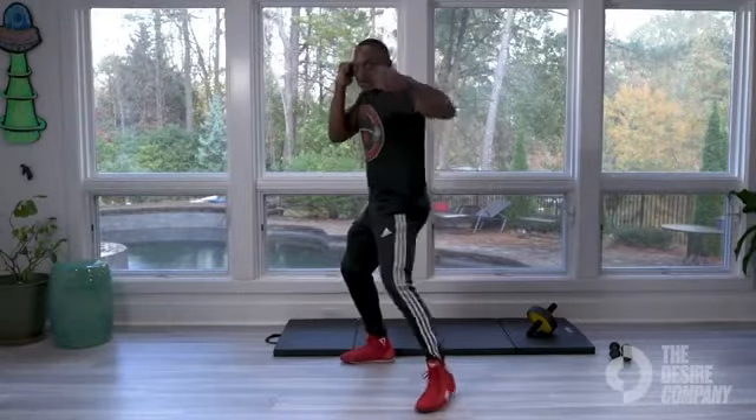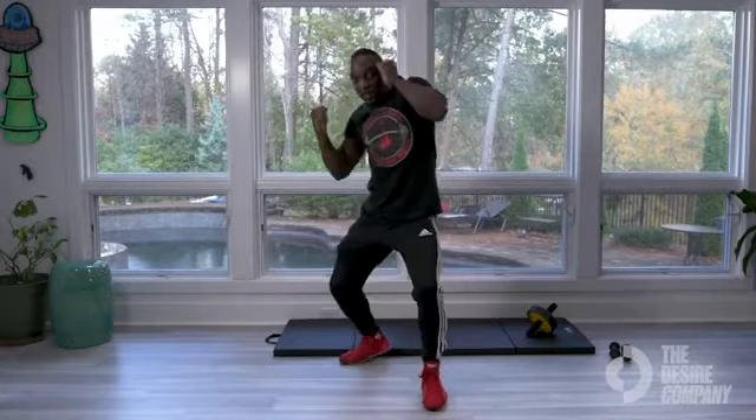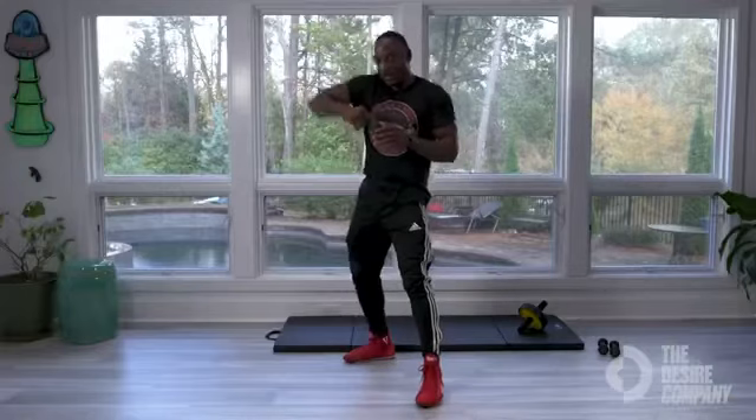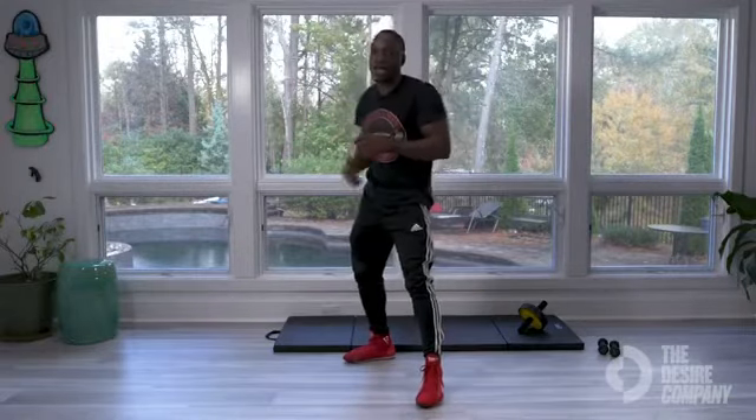I'll do that again. Right arm out. Don't let the grab catch that punch. Elbow up, coming back. You want to keep it tight — remember, keep it tight.